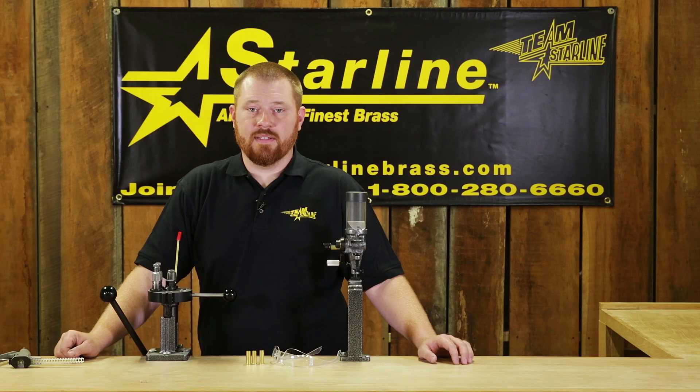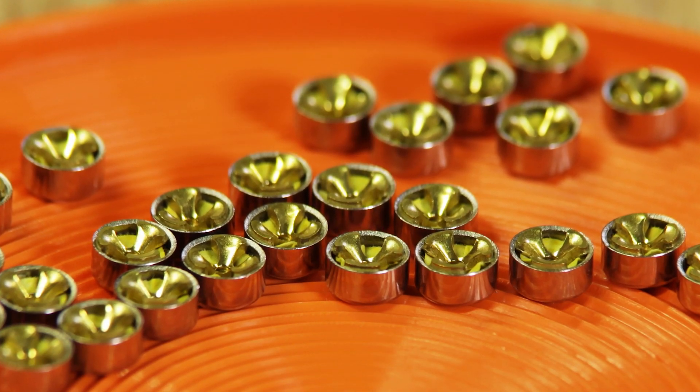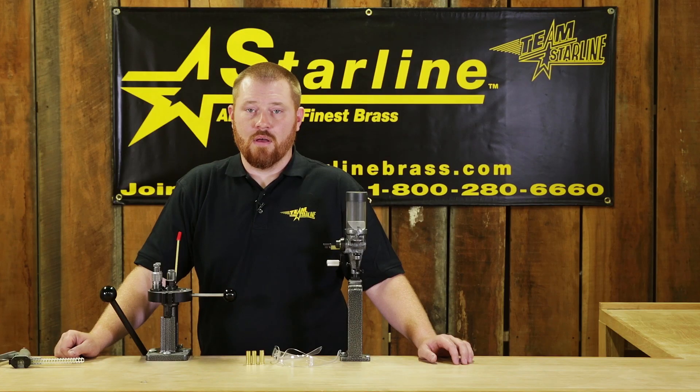The primer needs to be seated below flush, firmly against the bottom of the primer pocket. Prior to loading, the legs of the primer anvil stick out past the cup, making the primer less sensitive and less likely to go off during handling. When a primer is properly seated, the anvil is pushed against the compound, making it easier to set off when struck by the firing pin. An improperly seated primer may cause misfires.